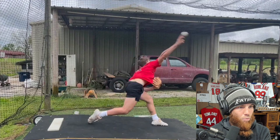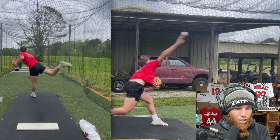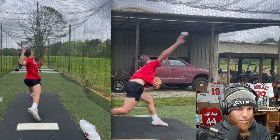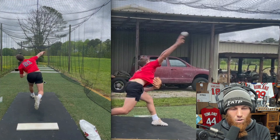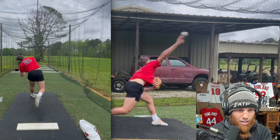One mechanical aspect I want to get better at is arm deceleration. Think of it like a car — the engine can't accelerate to a speed it can't brake effectively at. It's the same thing with the arm: our arm can only accelerate as fast as it can decelerate.